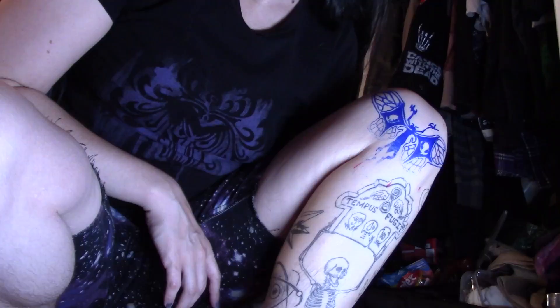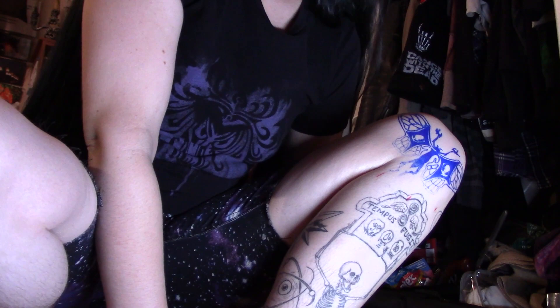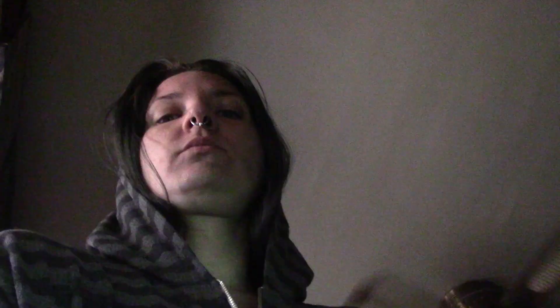You can see this particular stencil overlapped with my Chaos Star a little bit, so that wasn't a good way it was sitting. I tried three or four times every other day, and as you might know, some tattoo stencils are really hard to get off. After a while there was just too much residue and I couldn't put another stencil over it. So let's go buy some supplies.